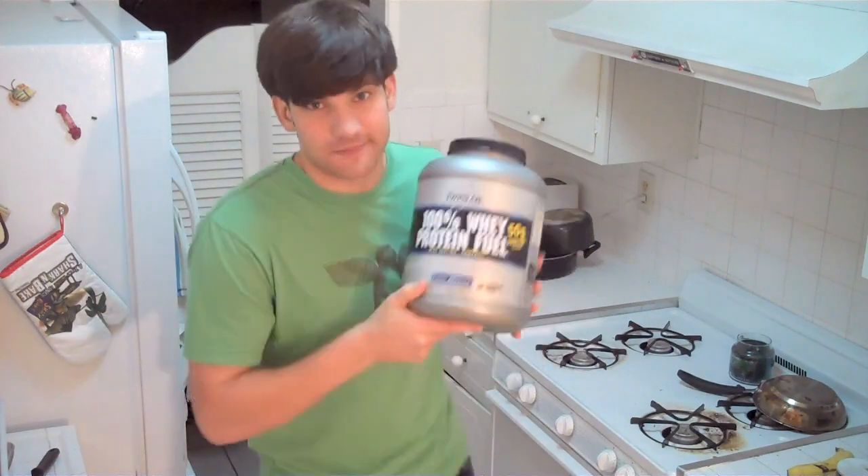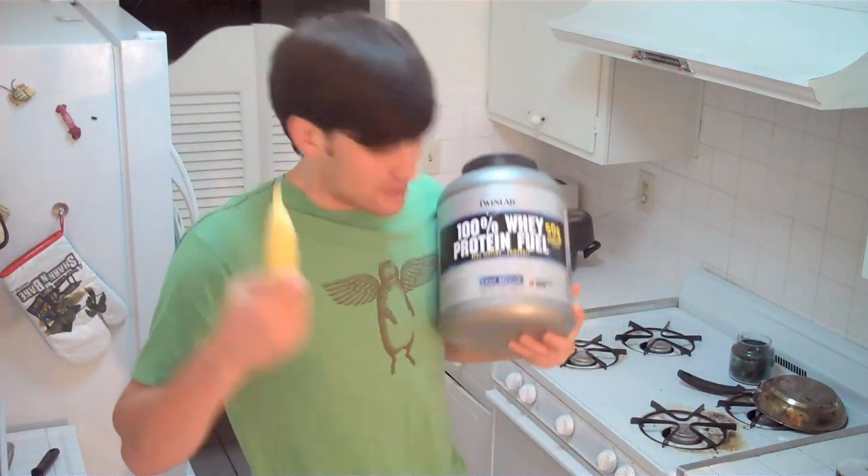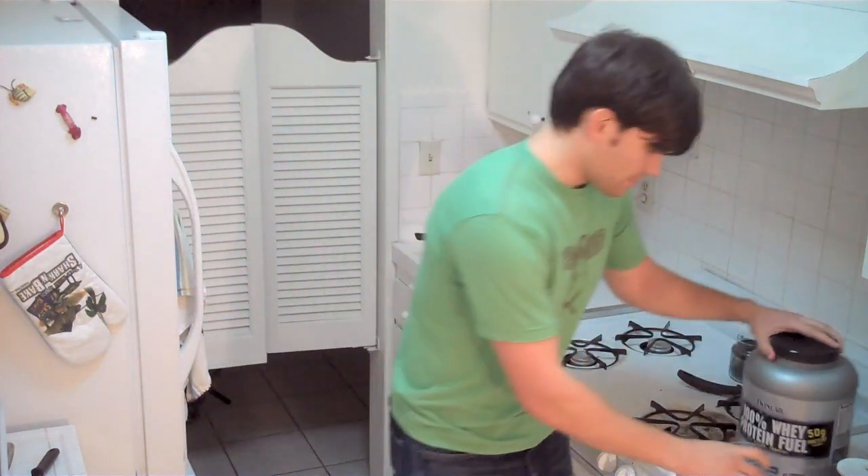First you need a banana. Alright, I got a banana. Check. Now the next thing you're going to need is protein — big surprise. A big thing of protein. Why? Because our diet is based on protein and good carbohydrates. So we've got a big thing of protein and we have good carbohydrates. Now we're going to take a cup and put some protein into it.